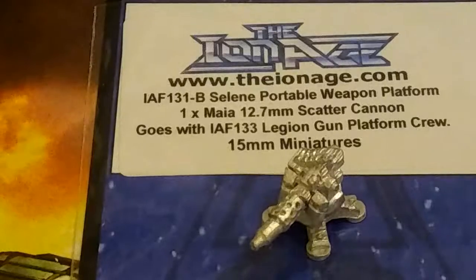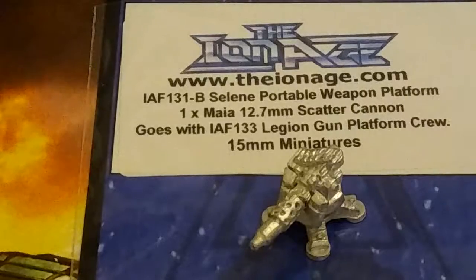I think you could use it for Gaslands if you needed to arm up a vehicle. It's a pretty rad cannon. You can get rid of the legs for it, and it works great for 15mm as a support weapon for your miniatures — for 8-man groups or what have you.